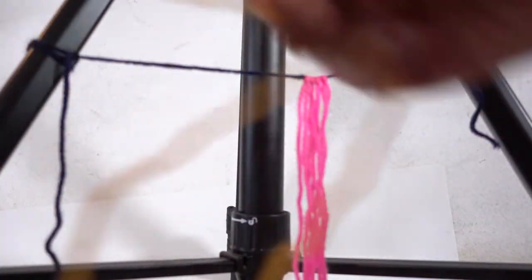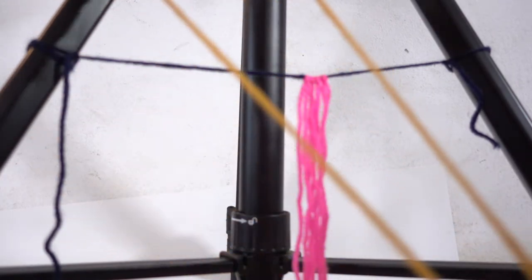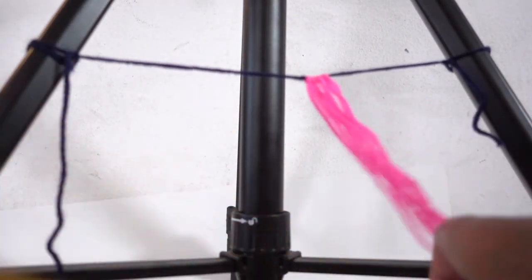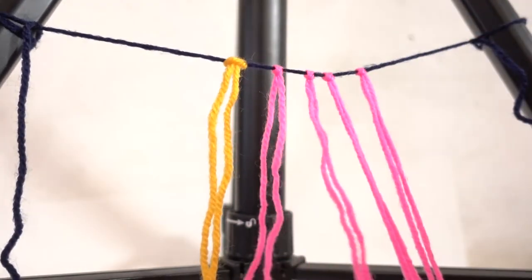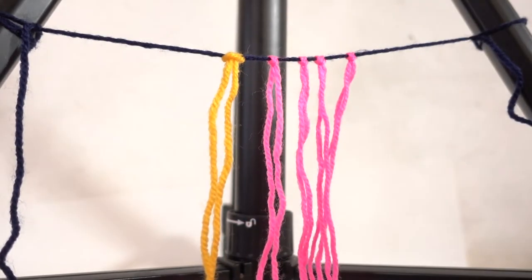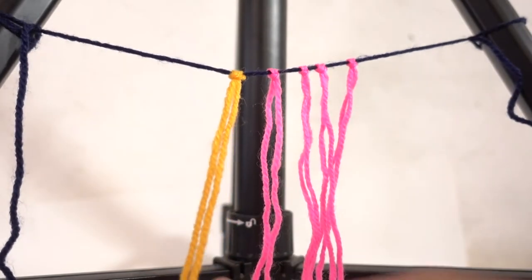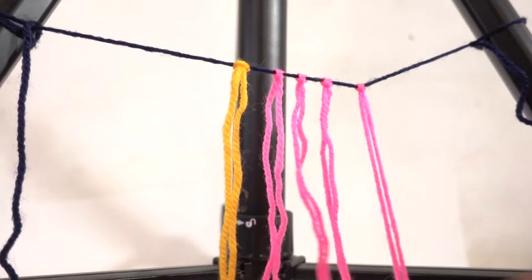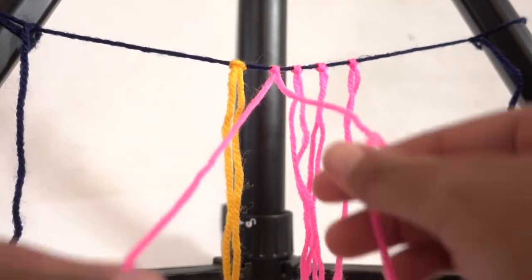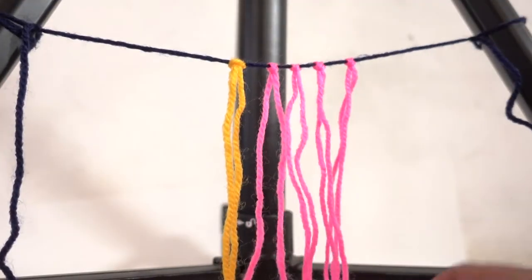Now for the orange string — do the same thing: match both ends up together, open up the loop. I put the pink strings on the right side and I'm going to put this orange string on the left side. Take note that there are four pink strings — you can have as many of these kind of strings as you want, but you're only going to have one lead cord. This orange cord is the one that's going to weave in and out of the others. Each of the four pink piles has two strings hanging from it because we bent them in half.